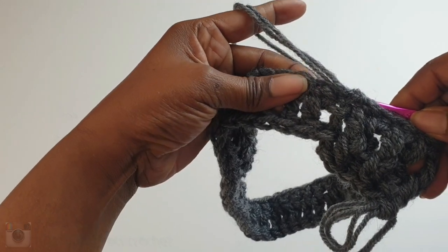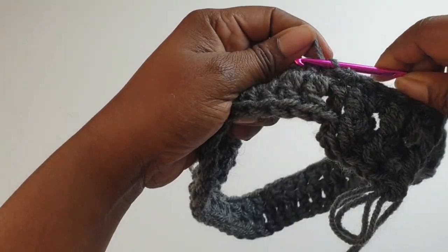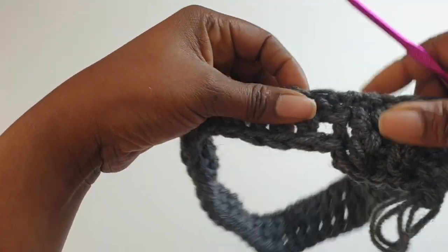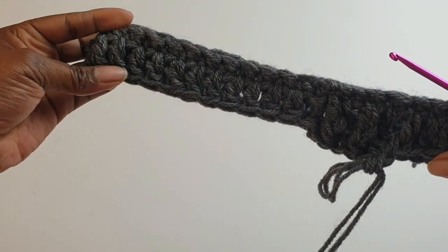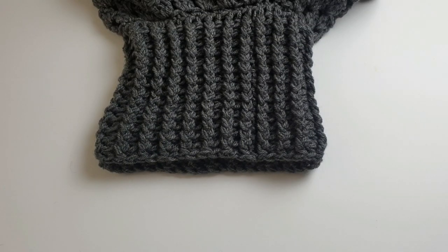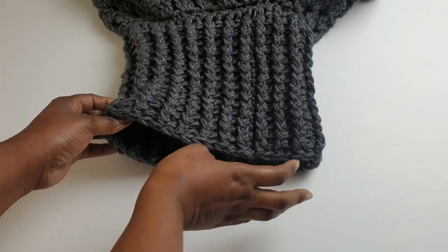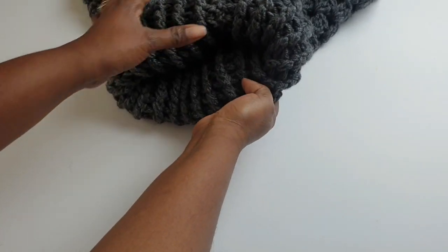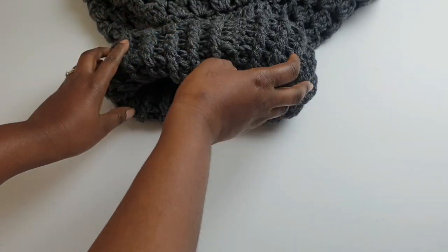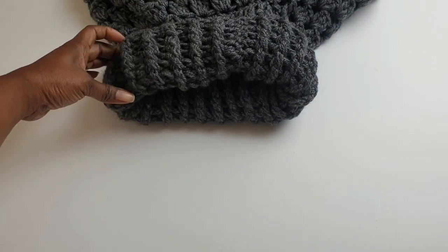Weave it in as best as you want to — that will be the top part. For my cowl neck I made a total of 16 rows, which is enough for me. If I want to, I can fold it like this to make it more chunky.